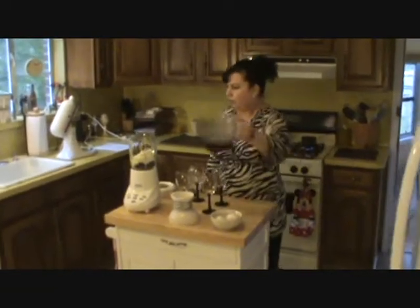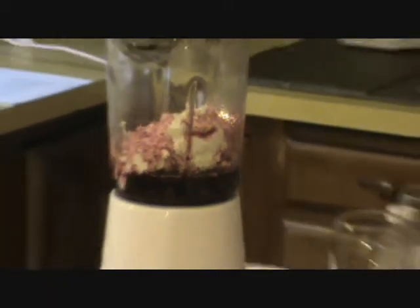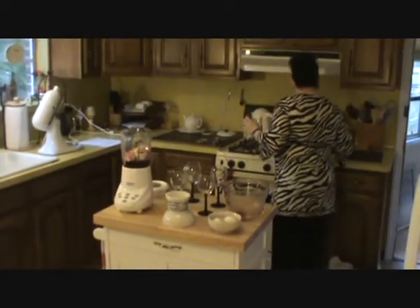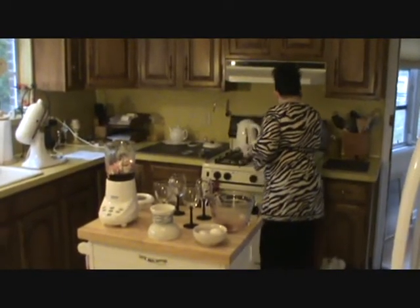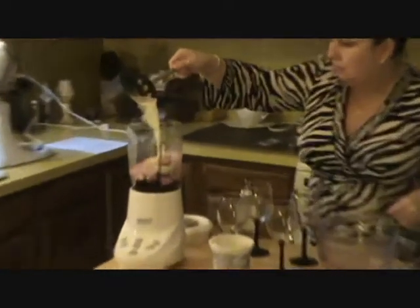Pour this in over the chocolate chips and the cream cheese. And here we go — cream is ready. Pour this down in there. This helps everything to melt.